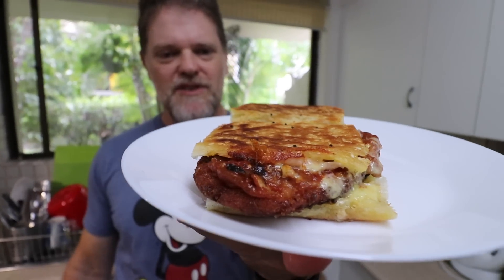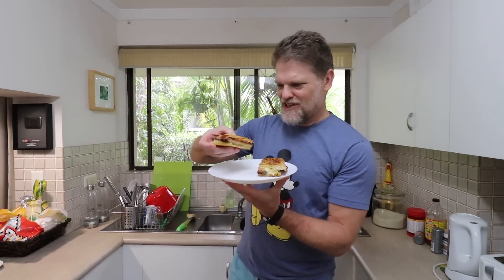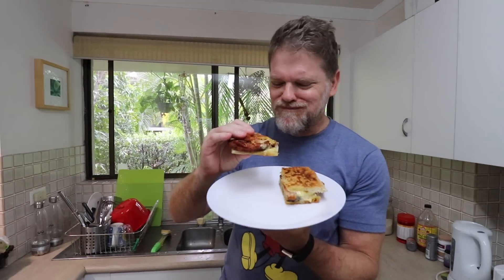Alrighty, well there's that ham, cheese and salsa schnitzel toasty I just whipped up. How easy was it? It's so easy to throw together, especially when you don't have to make the schnitzel. Let's see how it goes. Mmm. It's kind of like nachos, it's kind of like a burger, it's kind of like a crispy pizza — it's like the best of all worlds all rolled into one. Giddy up, cowboy. It was easy peasy, cheesy and greasy. Mission accomplished.